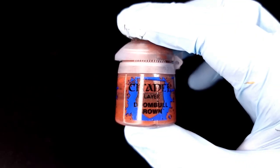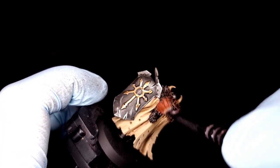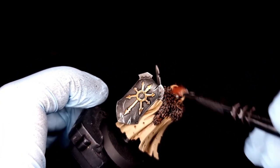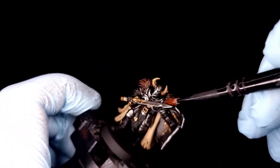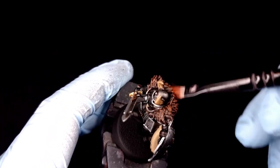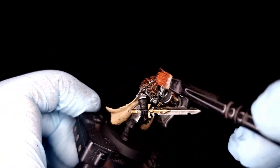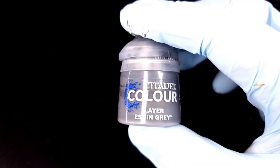Once you're done with all of that, get your Doombull Brown and a dry brush. All we're going to do is dry brush the fur around his shoulders — that's going to make it stand out a nice ruddy brown, like he's fought a bear. And in fact this one does actually have a bear claw hanging from his back, so he has fought a bear.